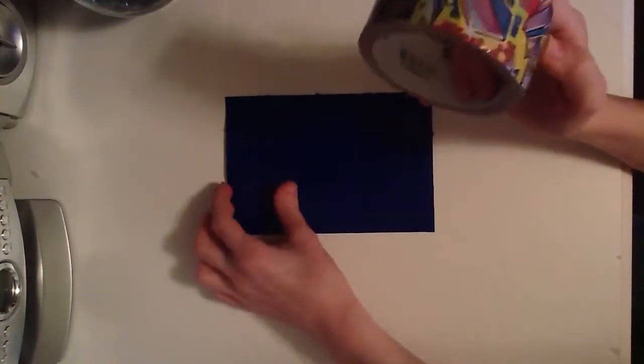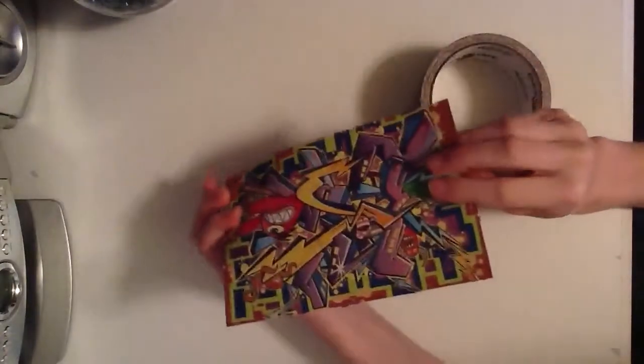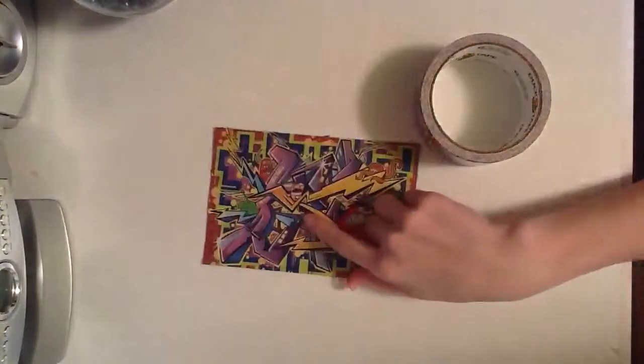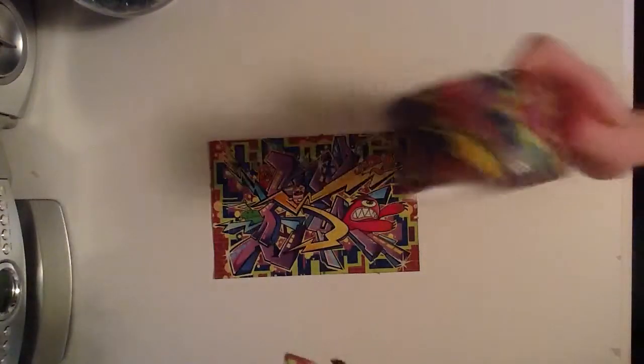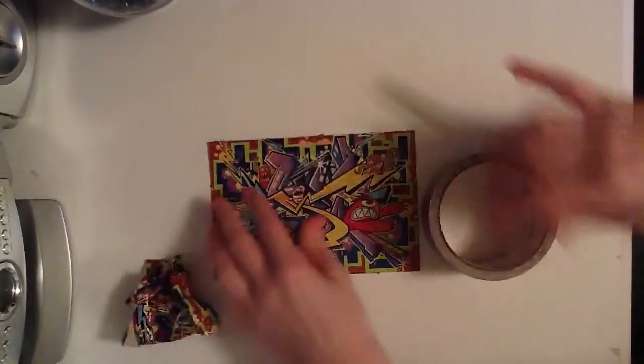What I've just finished is putting the graffiti 1.0 duct tape together — here it is, sorry if it's upside down. I like it so much because it's three-dimensional, and I like it a little better than the 2.0, I'm not really sure why, but I just like it. It does not take much of your duct tape.